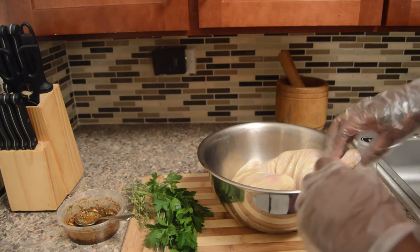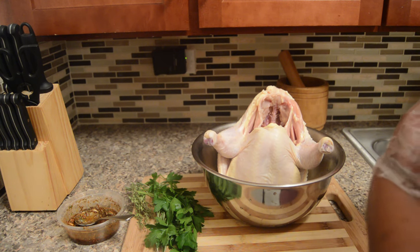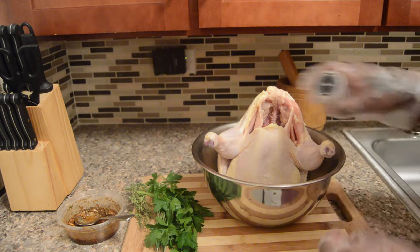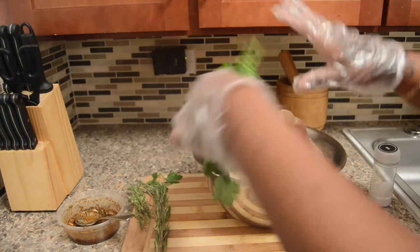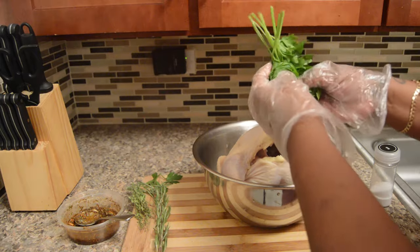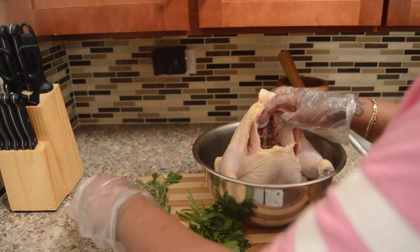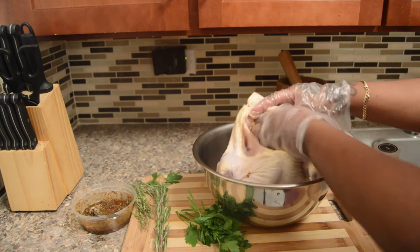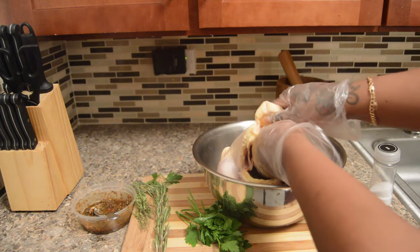Now we're going to work the seasoning into the chicken. There's a step I didn't film, which is cleaning the chicken. I take out everything inside, and I use lemon and vinegar to clean it, because chicken has salmonella and you don't want food poisoning. It's a cultural thing — I clean my meat. So now we start working the seasoning inside out.